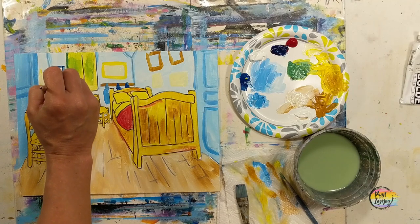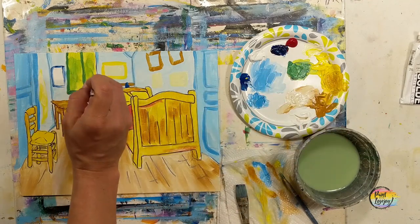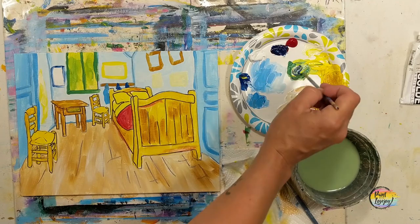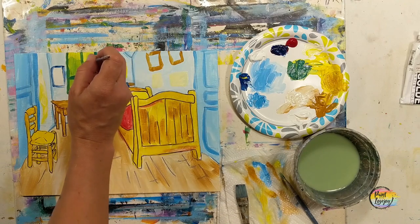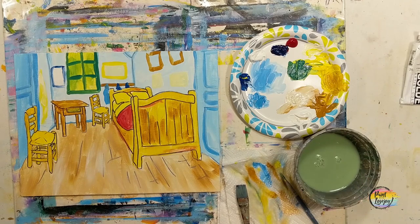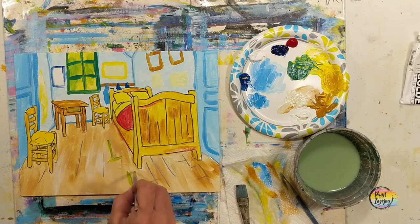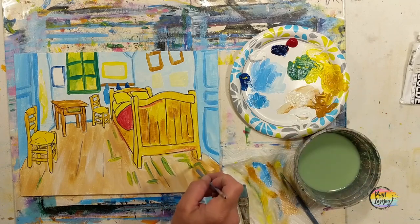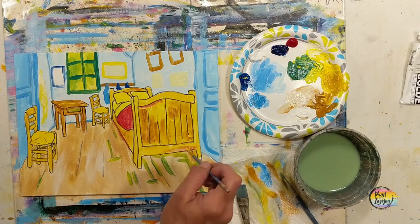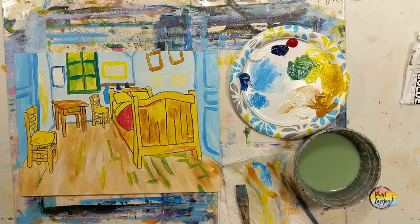Going back to the green mixture — yellow plus blue, adding a bit more blue — for a darker green around the window frame. Remember to exhale as you touch the brush to the canvas to keep your hand steady. Van Gogh saw green highlights and shadows in many areas, so on his floor he placed a few green reflections. I'm adding those here and we'll tone them down when we do the second layer on the floor. Just mimic what you see in the video or on the original painting wherever you see this color.